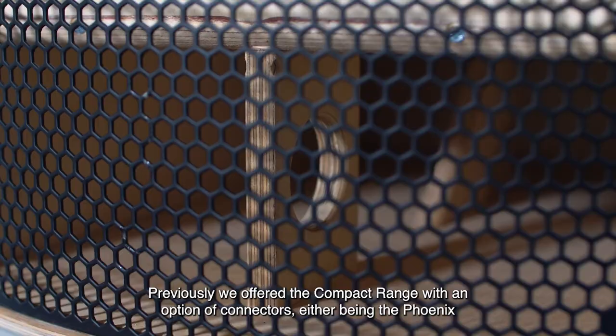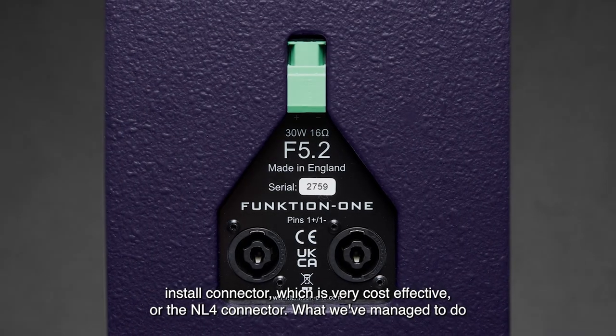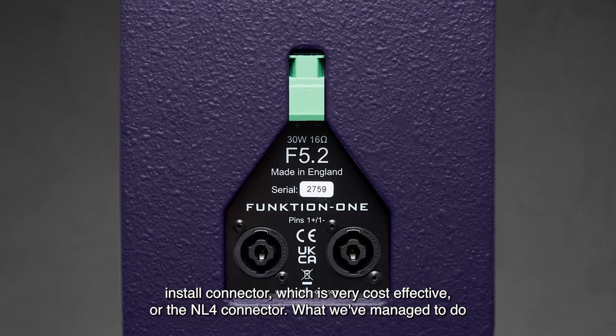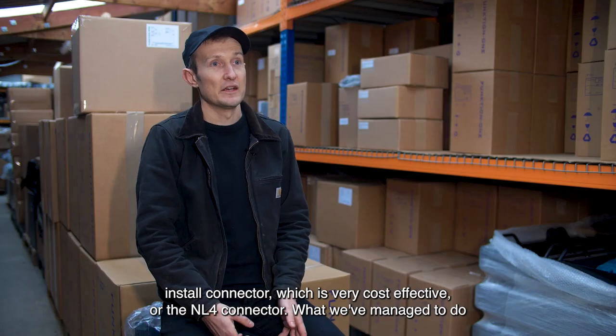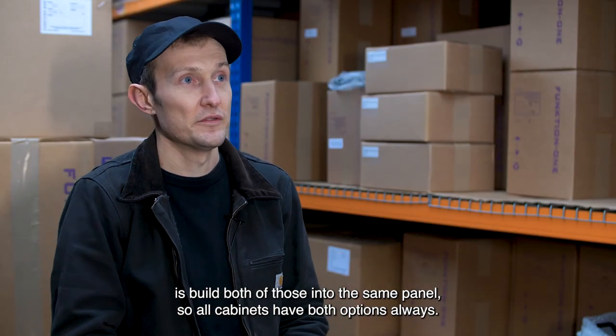Previously we offered the compact range with an option of connectors, either being the Phoenix install connector which is very cost effective, or the NL4 connector. What we've managed to do is build both of those into the same panel, so all cabinets have both options always.